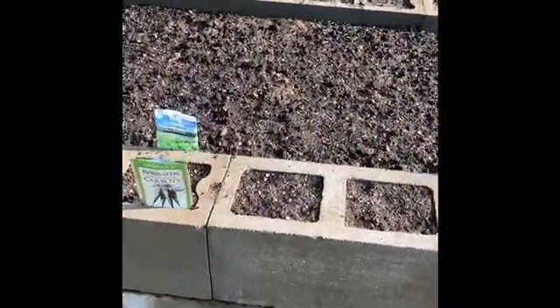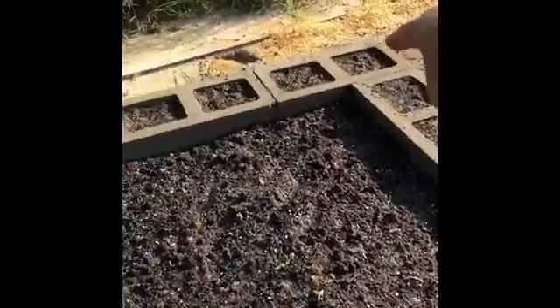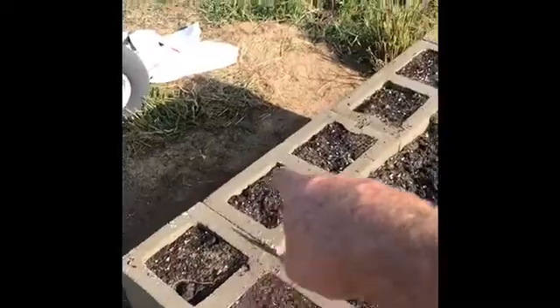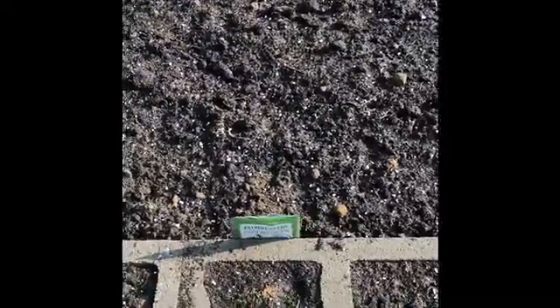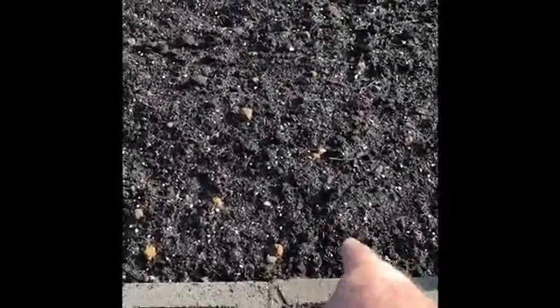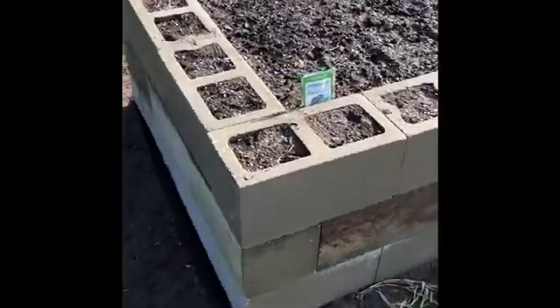I'm working on some Brussels sprouts and some golden acre cabbage. The carrots are planted in the cells around the outside of this side of the bed, the onions are planted in the cells around this side on the outside of the bed. Then I've got broccoli — one, two, three rows of broccoli — and one, two, three rows of cauliflower, one, two, three rows of Brussels sprouts, and one, two, three rows of cabbage.